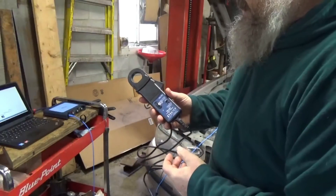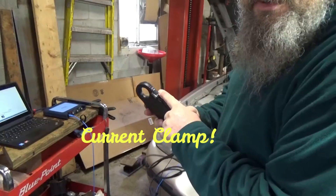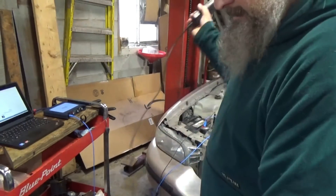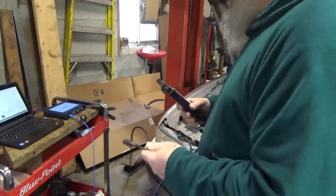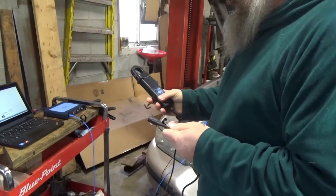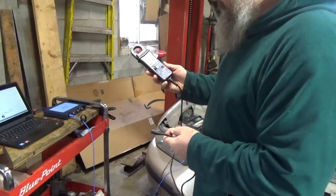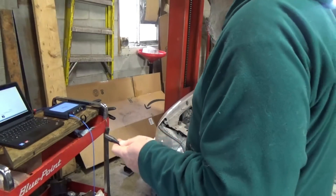The next thing is the current probe. It has an arrow on it, so you want to put that towards the flow going to the starter - the power flow. I'll hook this up on Channel B in my scope, connected to the positive. One thing I did learn is make sure you turn this on, because it won't get a good reading if you don't. I'll put it on the 2000 amp setting.